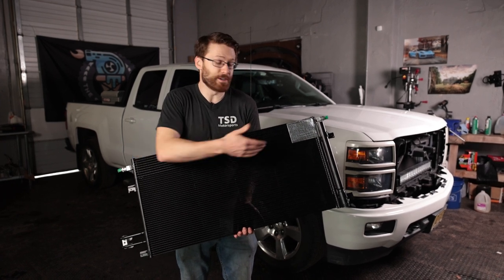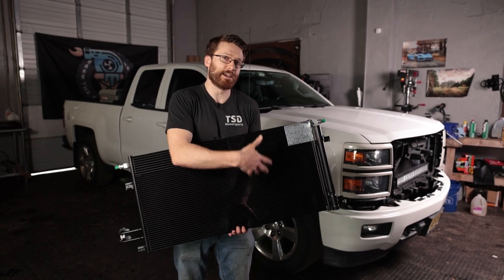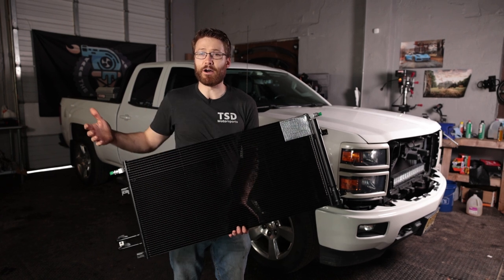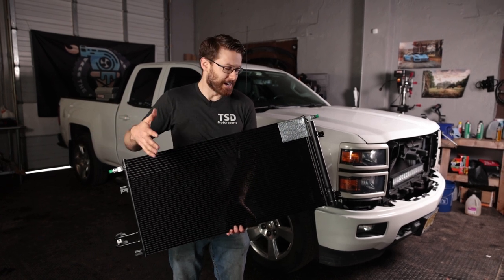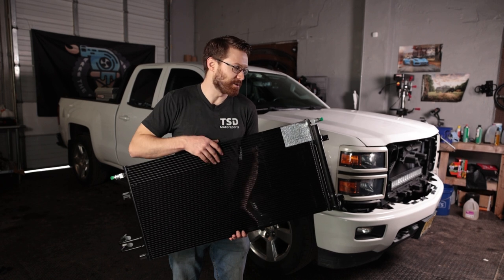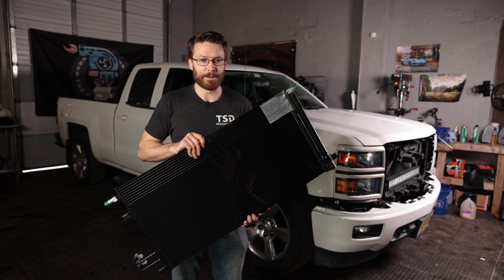Basically what happens is near the welds — usually on one side but it can also fail in other places — they break and your Freon leaks out. That's what happened to mine. I've actually been out of AC for a few years, but I've been doing so many other things on the truck, and it was sitting for a while while we were doing the AFM delete. But we're finally going to get this installed so I can have some cool air conditioning again.